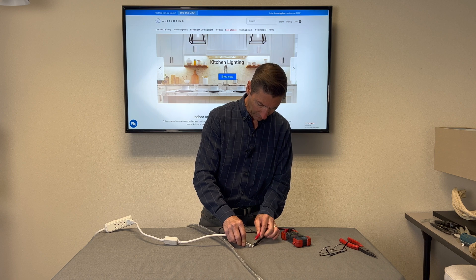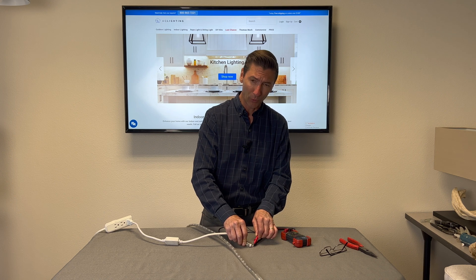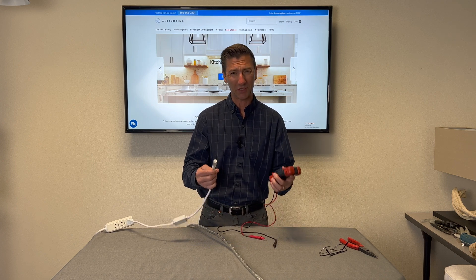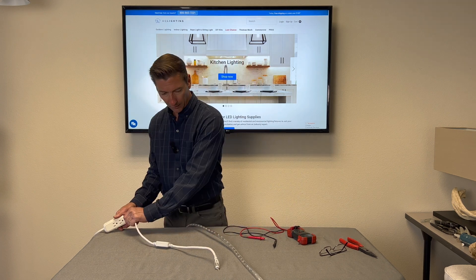I'm going to set one prong on there and put the other prong up here. I now have 104.8 volts DC. So it did lower the voltage by about 12 volts — almost 10 percent — but remember, it's still not a transformer, it's a rectifier.